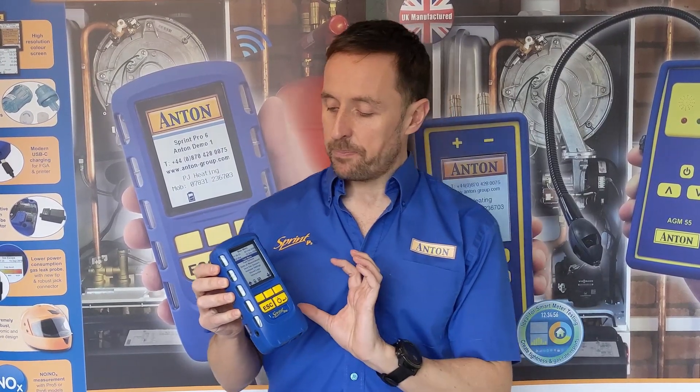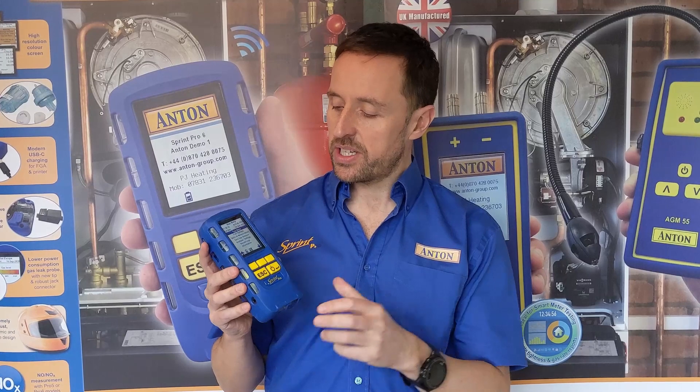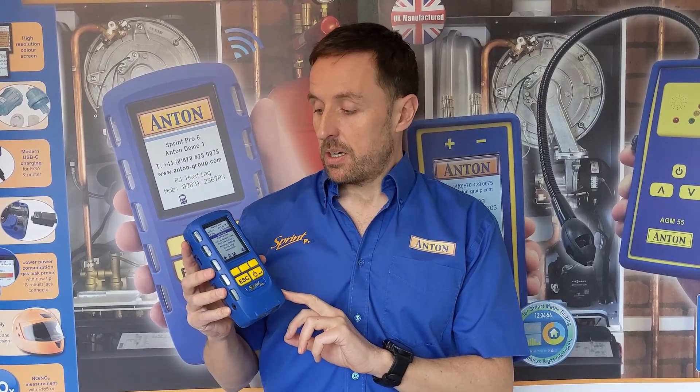Pro 1 is our best value, entry-level option. It's made in the same place and is just as good quality, but it doesn't have some features — that's how we can reduce the cost. It doesn't have the pressure transducer, so there's no pressure menu. You can't do let-by and tightness tests, operating pressure, or differential pressures. So if you're working on appliances that ask for an operating or working pressure at the time you're doing the flue gas, you wouldn't be able to do that with a Pro 1.